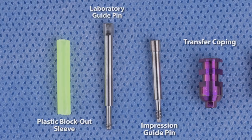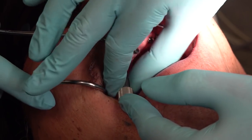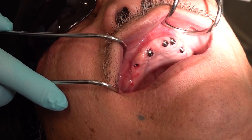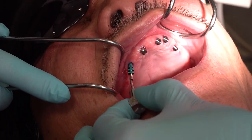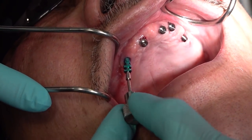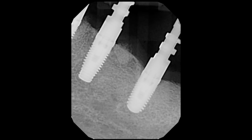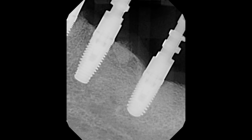Now that we have identified the components, let's take our impression. The first step is removing the healing abutments and inserting our impression copings. As we remove each healing abutment, the soft tissue will start to collapse, which can be uncomfortable for the patient. To avoid collapse of the soft tissue, as each healing abutment is removed, I immediately replace it with an impression coping. I like to take radiographs for confirmation that the copings are fully seated and not caught on the soft tissue. Radiographically, you are looking to see that the impression coping is flush with the implant platform.